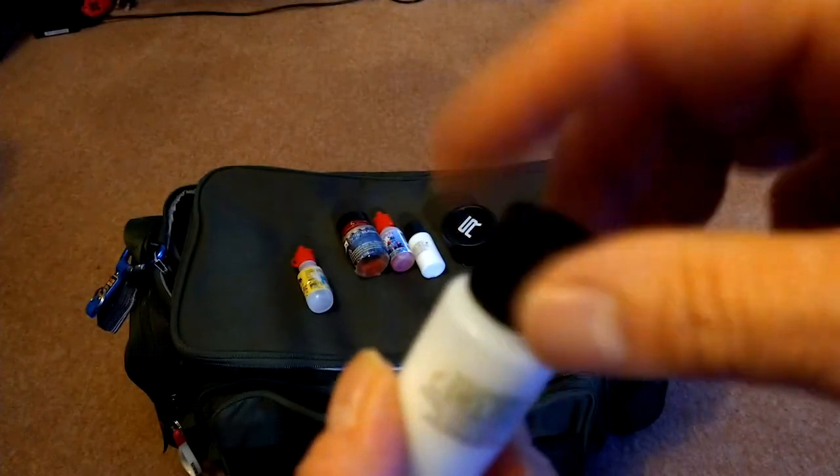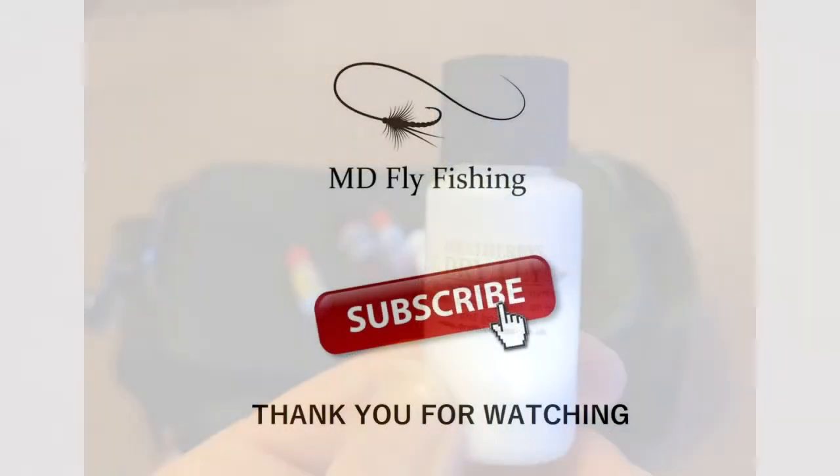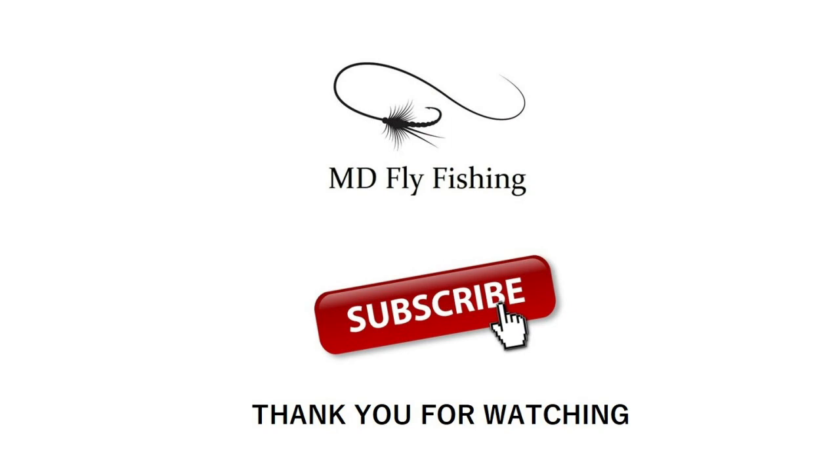There's a video on exactly how to use it on the channel as well. So that's what's in my bag for 2021. I can't actually get out to any waters to do any fishing, so I apologize for not having any fishing videos, but hopefully that will all change very soon. Thanks very much for watching.